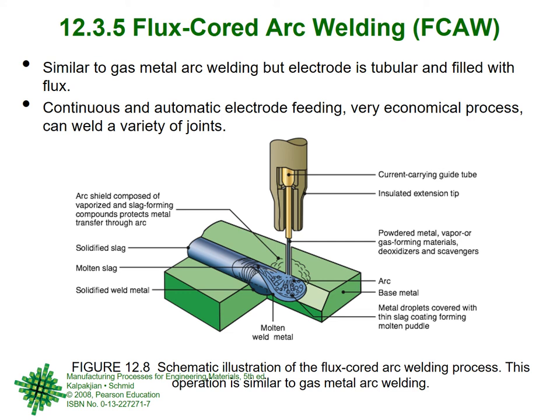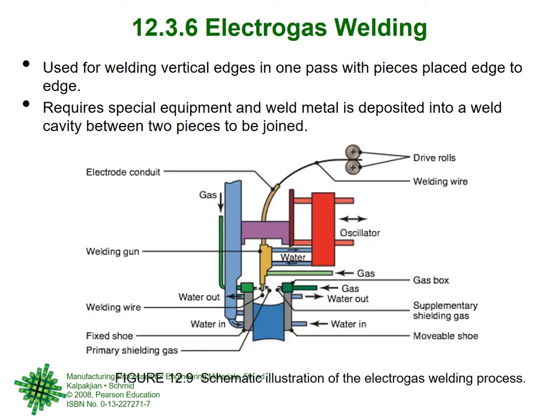Flux core arc welding is similar to gas metal arc welding but the electrode is tubular and filled with flux, with continuous and automatic electrode feeding — a very economical process that can weld a variety of joints. It is not very common; shielded metal arc welding is the most common, and MIG or GMAW is also widely used. Flux core is good but I have not generally come across it in my welding experience across different companies.